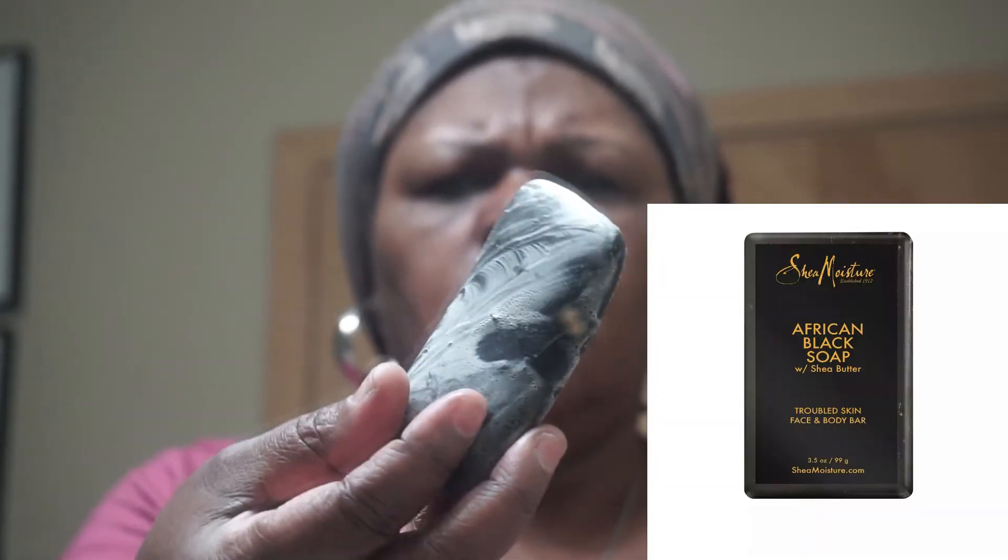I don't have this in a box right now but I do keep it in a container. This is my black soap — I'll bring it close to you guys so you can see. As you can see, I use it a lot. Any type of black soap works for the skin and hair routine.